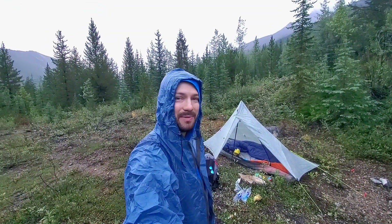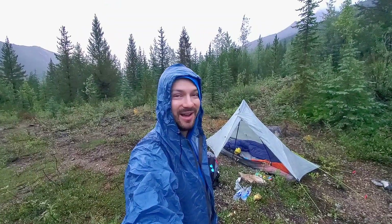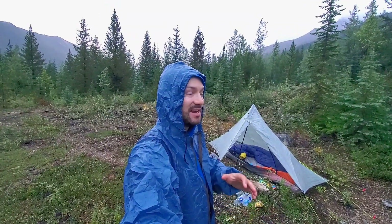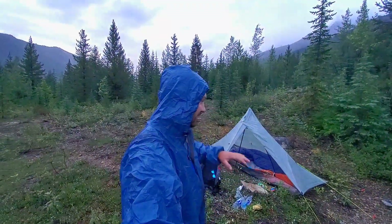Good morning. Had a little bit of a sleep in and because of that it's actually bright out when I'm getting things going in the morning. It rained and thunderstormed, lightning all last night. It was crazy. Everything's wet. The shrubs are wet.